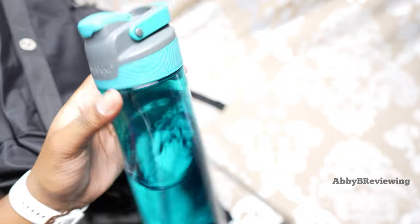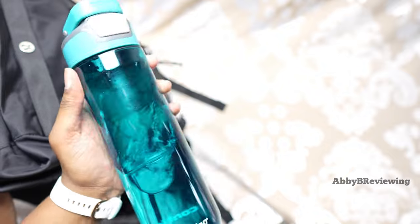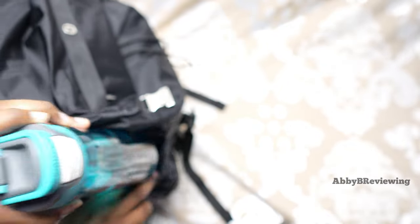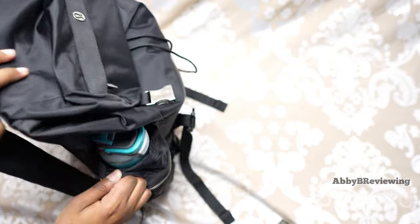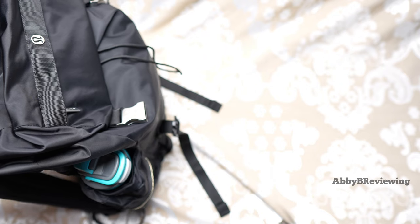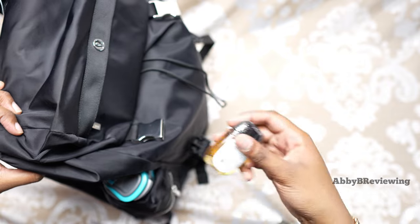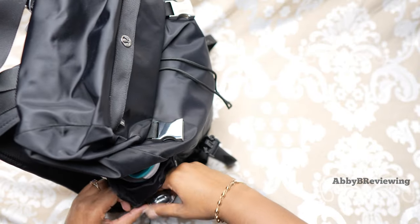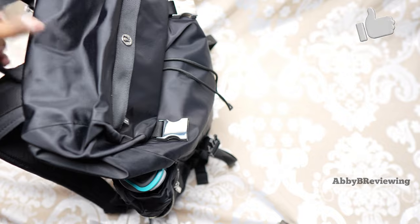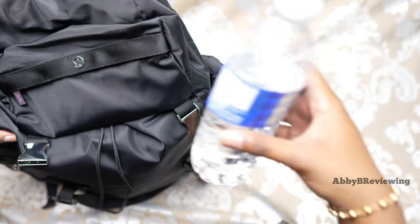I'm going to put in this water bottle — a 24 ounce or 750 milliliter Contigo water bottle. The water bottle pocket is not stretchy, so you won't be able to fit huge shaker bottles or fat water bottles, but it fits this one pretty well. Below the water bottle pocket I have a hand sanitizer. Coming over to the other side, I'm putting a standard 500 milliliter water bottle in the other water bottle pocket.